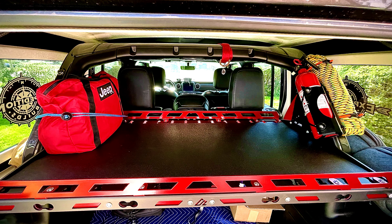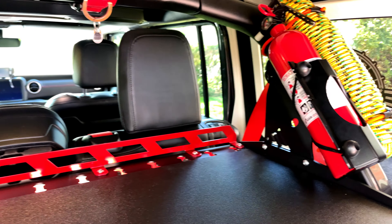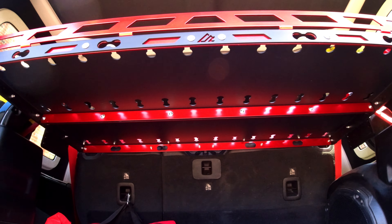Here's my current setup. I was able to simply flip the Moore fire extinguisher bracket and mount it on the passenger side roll bar. With the strength of this rack, the underside of it is going to be very useful for mounting accessories.